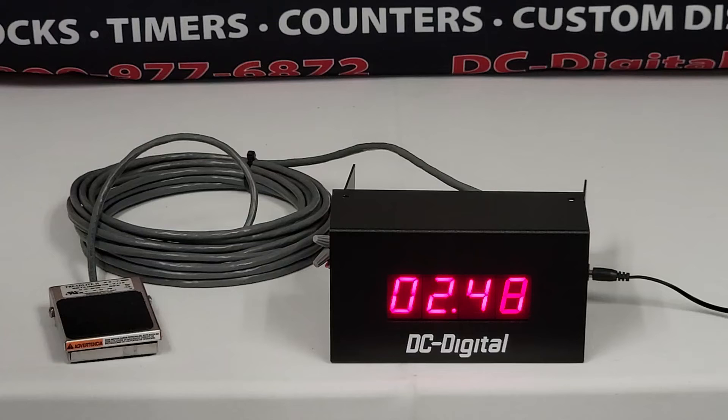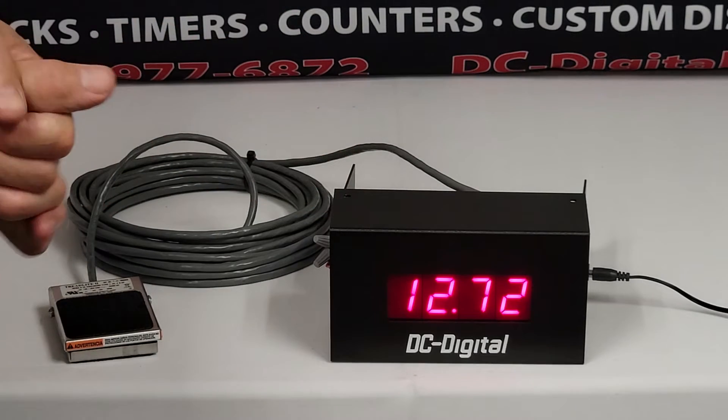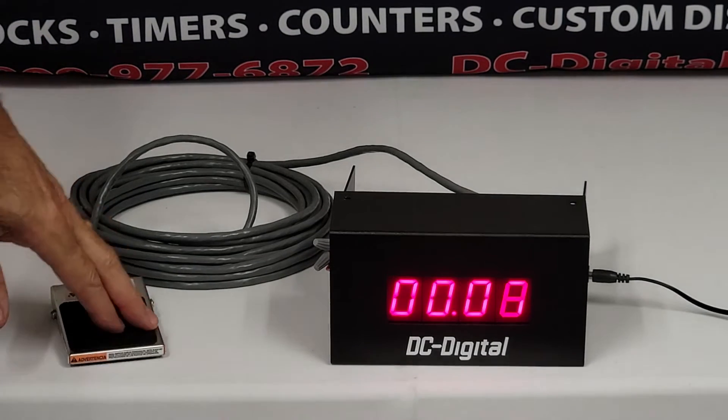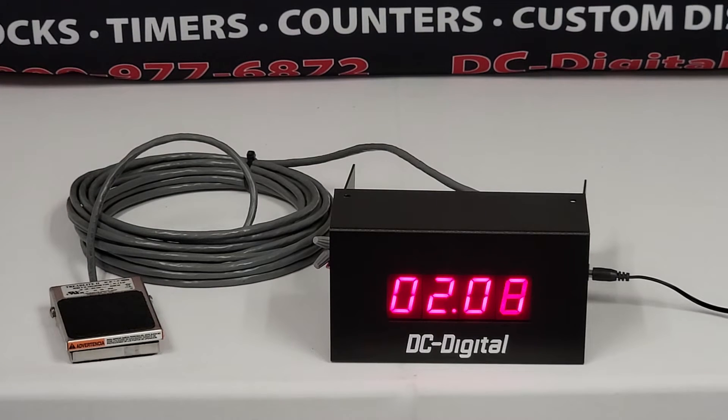First press gets you tenths and hundredths on your seconds. Once you get above a minute it shifts over, and once you get above an hour it shifts over to hours and minutes. Second press — now you hear the tone pulse — it's half a second on, half a second off, indicating that it has stopped. The third press clears the sound alert and resets it. It can go up to 99 hours if you wanted to.